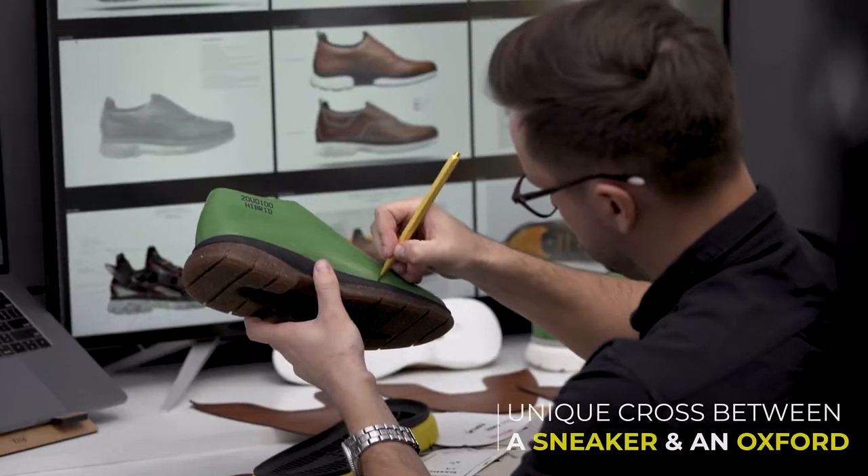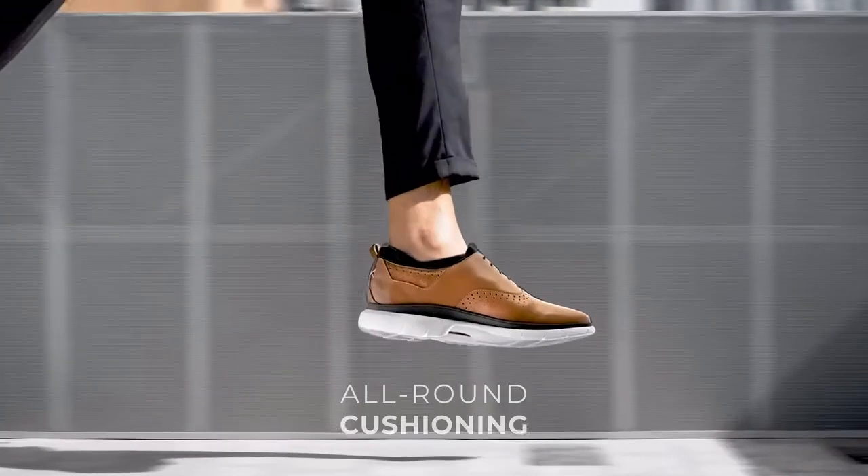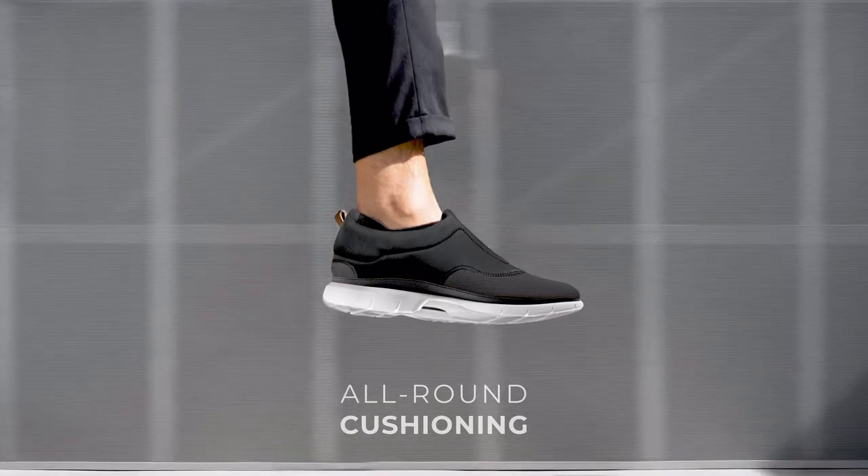Flex 2.0 is the evolution, born from reimagining and redesigning every last detail to create a cross between the elegance of a timeless Oxford shoe and the comfort of a modern sports shoe.